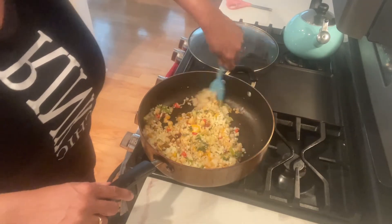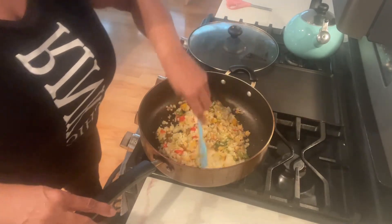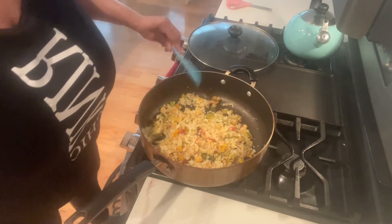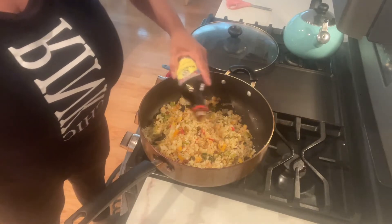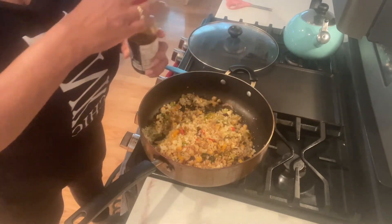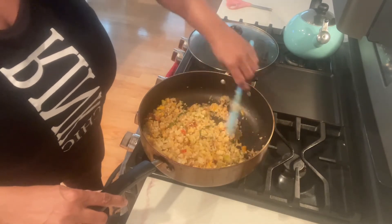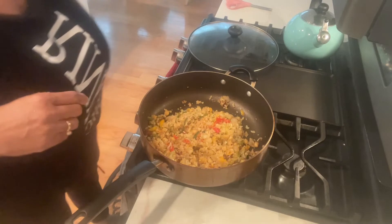When I make cauliflower fried rice, I tell my husband I made fried rice, and he loves it because of the soy sauce. One thing about cauliflower — it will take on any flavor. I turned it over and put it in the cooker. Mmm, good.